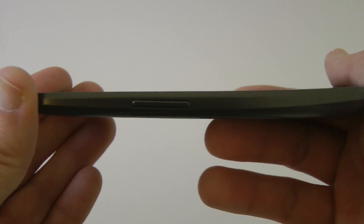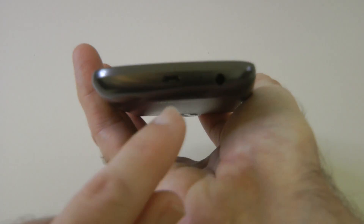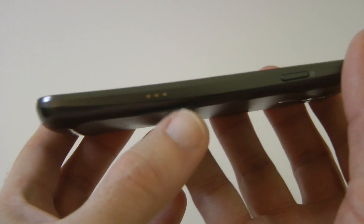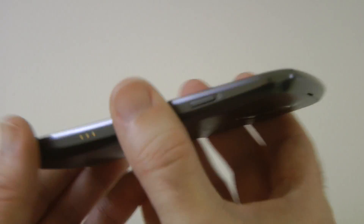A very quick look around the handset: volume rocker on this side — you can see a very sleek design, a super shape. Round on the bottom: micro USB connector, microphone, and a 3.5mm audio jack. Round on this side: a little connector for some sort of HD docking cradle and also the power on/off button.